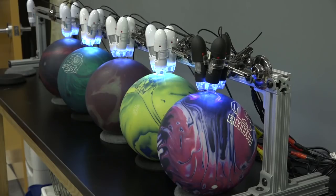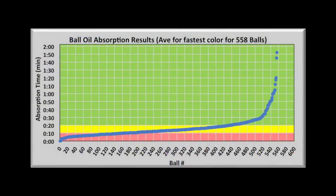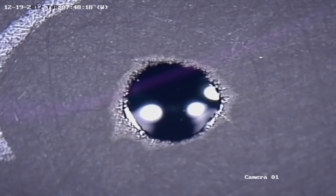Once the new testing procedure was determined, USBC tested more than 500 modern bowling balls for oil absorption. A key finding was that urethane balls don't absorb oil at all — a drop will sit there for days. In contrast, all reactive balls absorb oil anywhere from two minutes to a couple of hours.